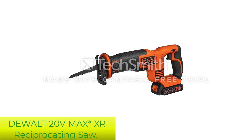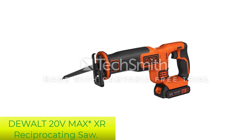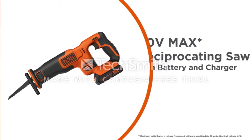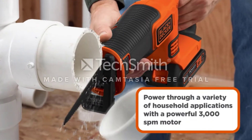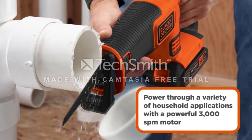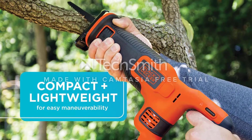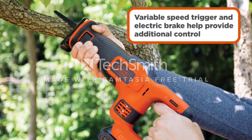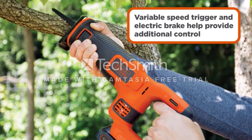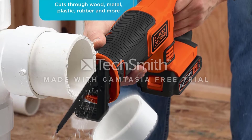Number 2: Black+Decker 20V Max Cordless Reciprocating Saw. This Black and Decker BDCR20C 20V Reciprocating Saw is a versatile and perfect home tool that uses a lithium battery to power up. This cordless saw comes with a powerful 3000 SPM motor that has a variable speed trigger and electric brake to get proper control over the saw. It is a lightweight tool that comes with tool-free blade change, and an adjustable pivoting shoe will allow the saw to adjust as per convenience and let you use it with ease.